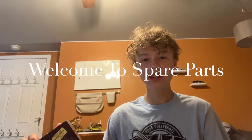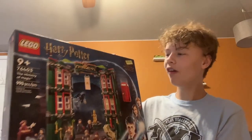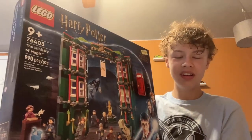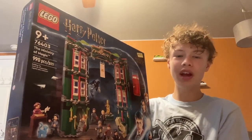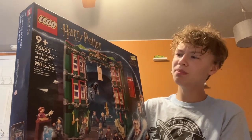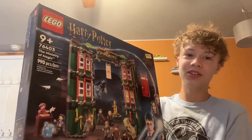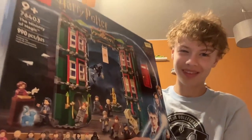Hi guys, welcome back to my channel, Spare Parts, and today I'll be doing an unboxing and review of set number 76403, The Ministry of Magic. This set came out in the year 2022 and comes with 990 pieces and retails for $100, but I got it as a deal at Target for $70. Let's see if it's worth it.